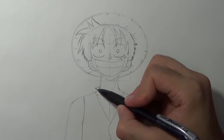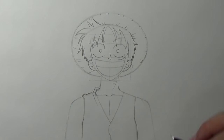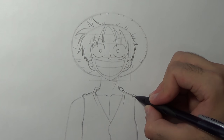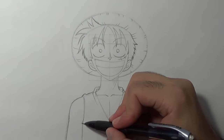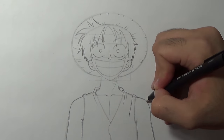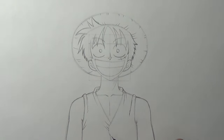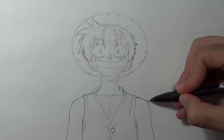Awesome, now I can refine his vest by adding creases. I'm gonna refine his arms by giving a small bump to the shoulder. Now I'm gonna add more creases and of course his button. Awesome and we are done.